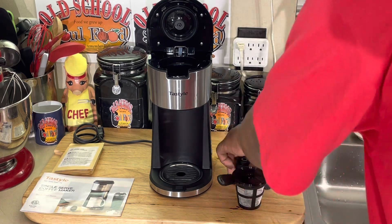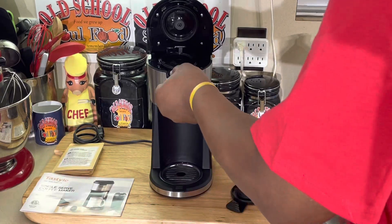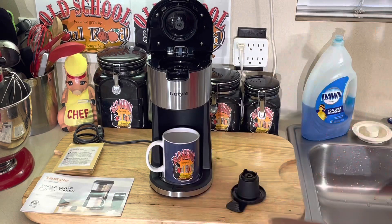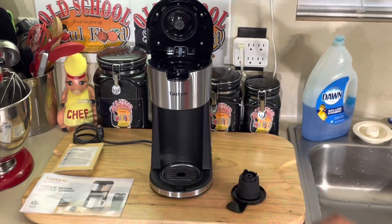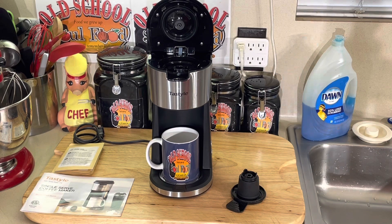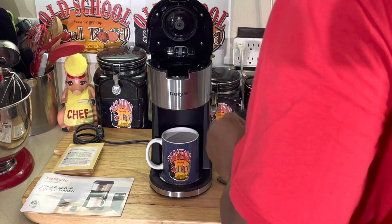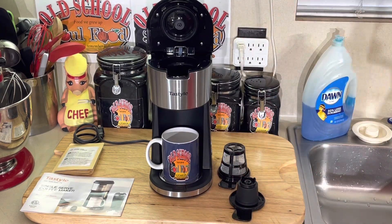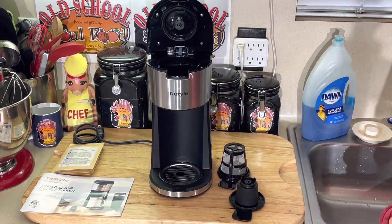You can either do the K-Cup in here, or you can put your little grinds in here, and you can put your cup under there. If you ain't got your old school soul food coffee cup, why don't you have your old school soul food coffee cup? My team says I don't promote my stuff enough. But put your cup under there and do your grinds or your K-Cup. These K-Cup machines are very, very expensive, as I realized when I did some of the prices.